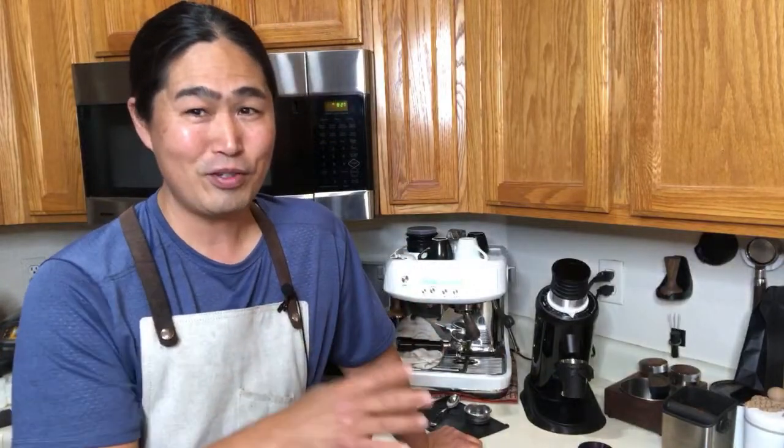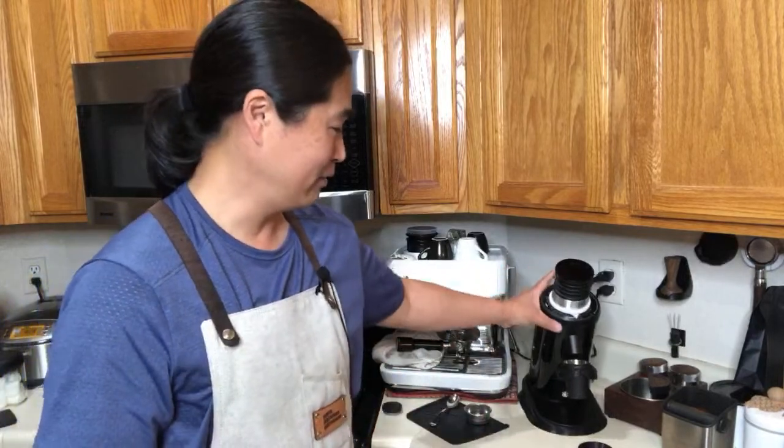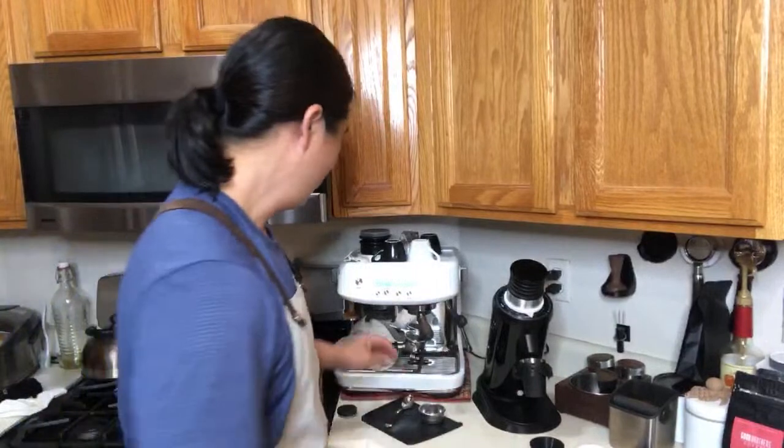Dane says I should do a leopard print on it. With the DF-64, if you have access to 3D printing you can have some fun. The 64mm flat burr — that's no joke, it works pretty good. You can modify a lot. Let's pull a shot — let's put some shot here.